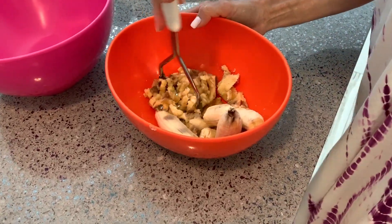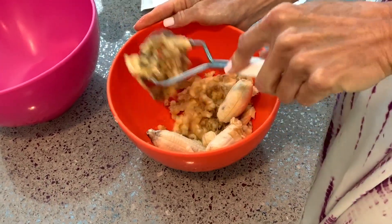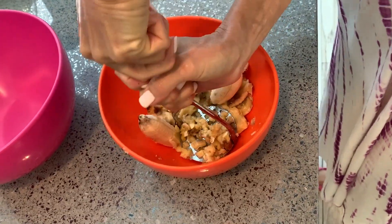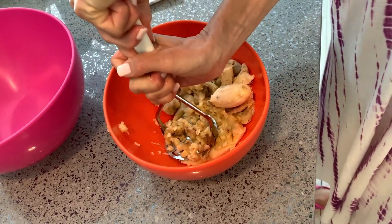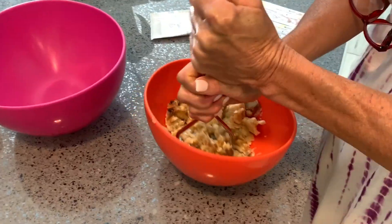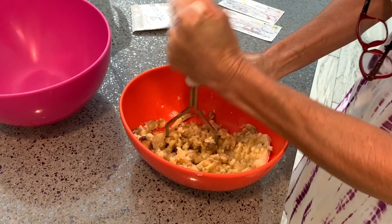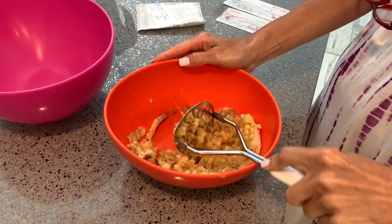They're not really ripened up but I'm making it anyway. What do you call that tool? A potato masher — it's a potato masher. Also it could be a banana masher. That's how you do it, you gotta get it really smushed.